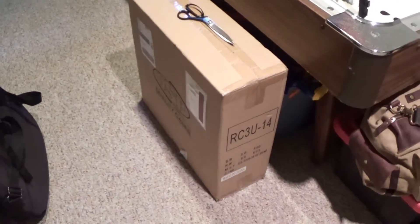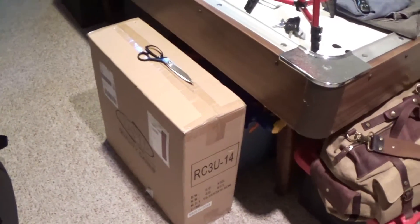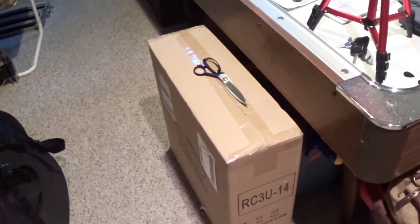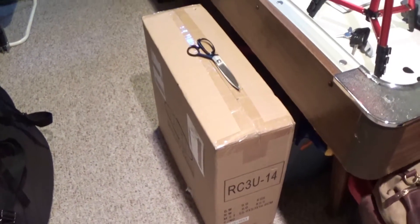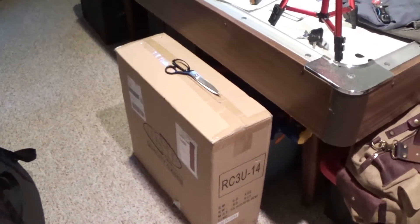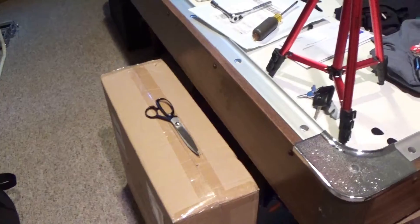Basically the idea is we get to a gig and just drop the road case down and then just plug in the one cable into the computer, and everything's ready to go. So it saves setup time a ton, because setting up all the DIs and everything can take a while — like half an hour almost sometimes.